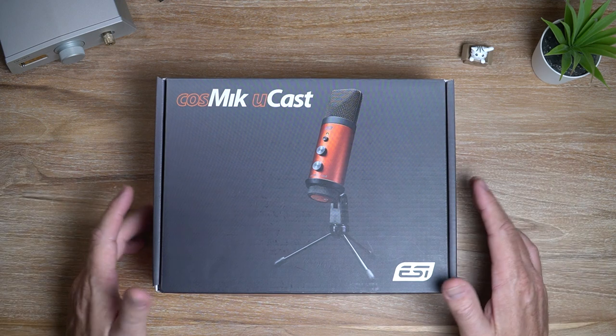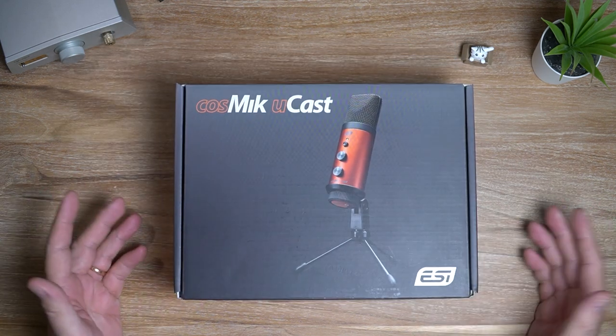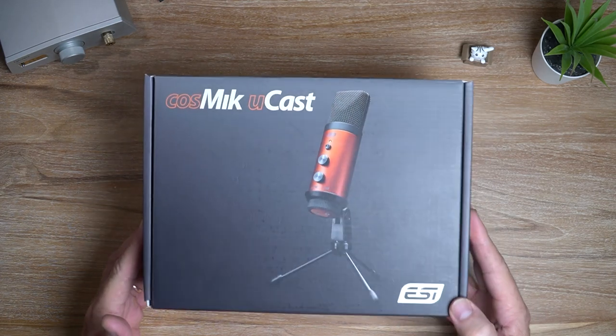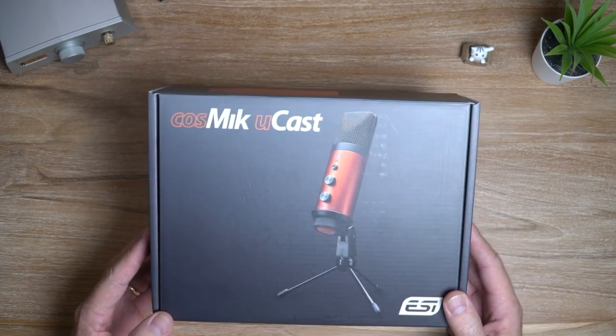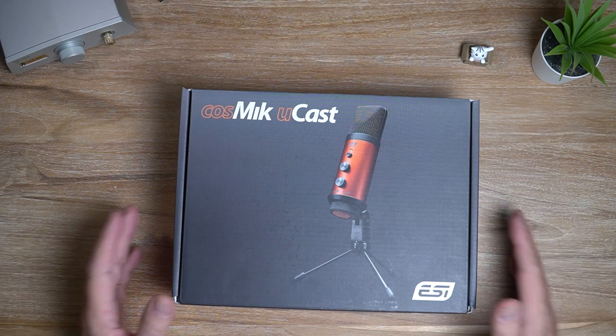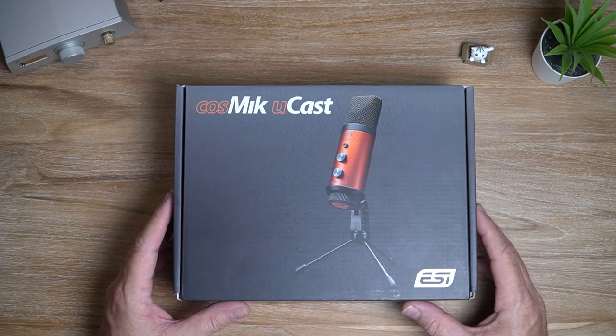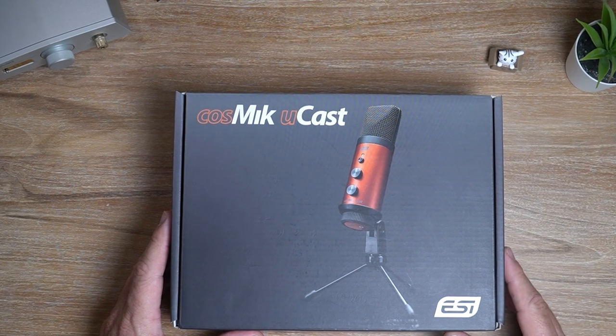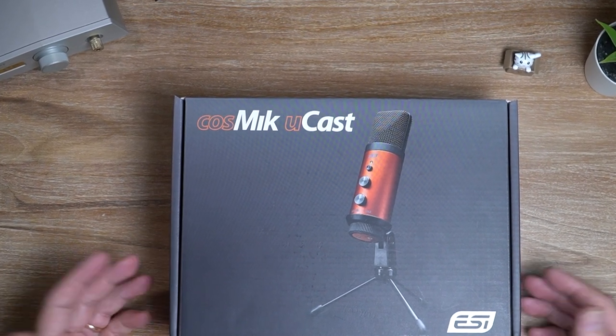What's cracking audio fans? It's David here from Prime Audio Reviews. Something a little bit different today. This is the Cosmic Ucast from ESI. This is a cardioid microphone, and it's been marketed towards podcasters, live streamers, and things like that.